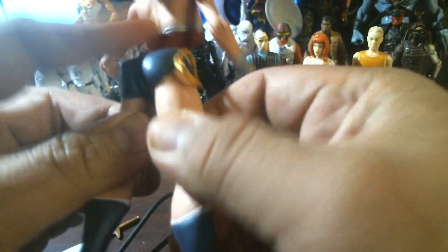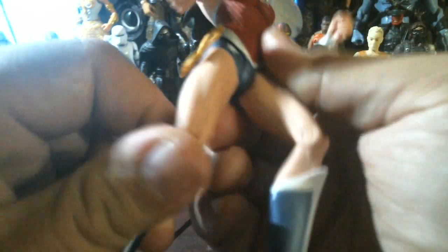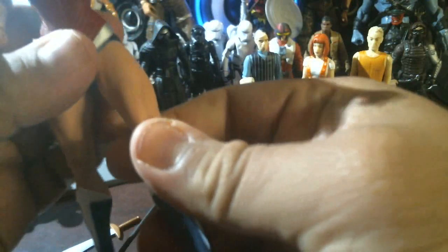She's wearing blue panties — some kind of boy-shorts type of deal. I couldn't leave this figure over at the store, I had to bring her home. She looks pretty cool.